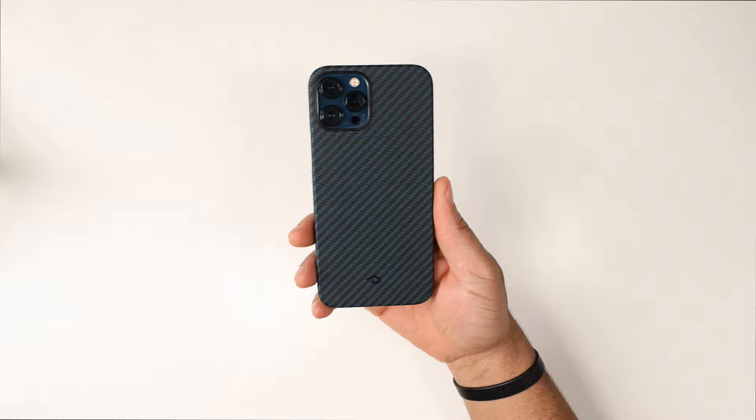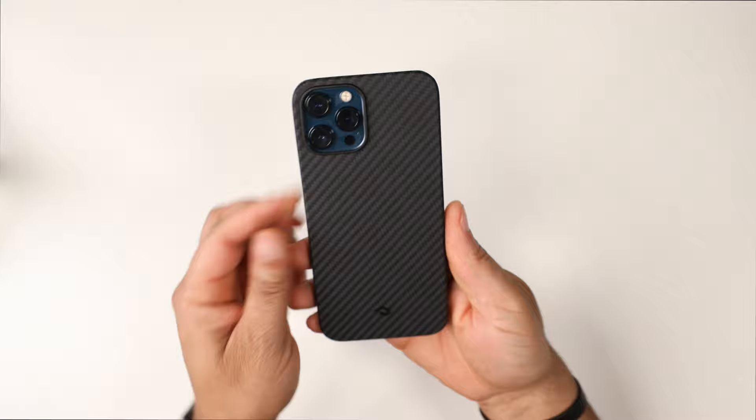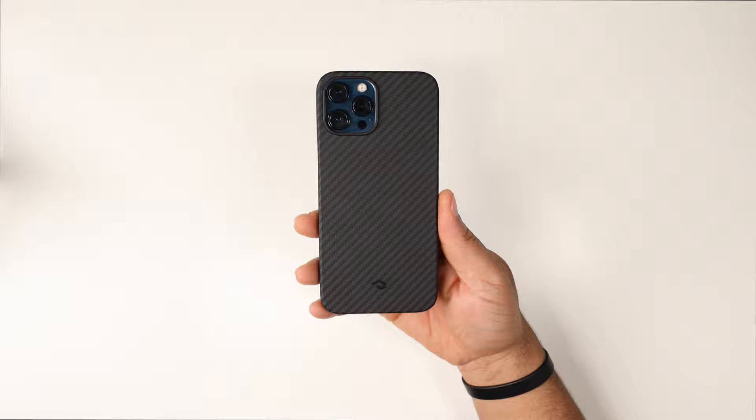Swapping over to the black carbon fiber Mag Easy — if you want to keep it stealthy this is a great look on the Pacific Blue 12 Pro Max, and honestly with any color iPhone you can't go wrong with black. So that's the Pitaka Mag Easy case. Next up let's check out the Air case.